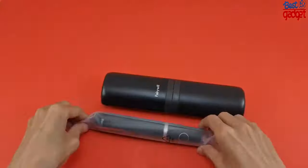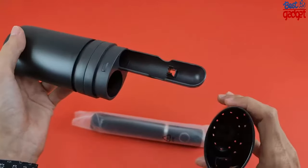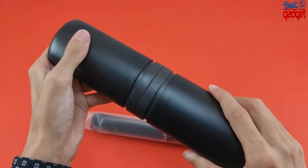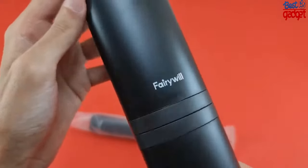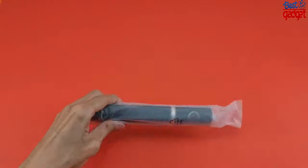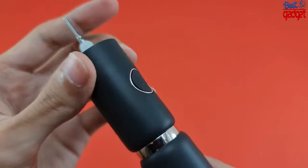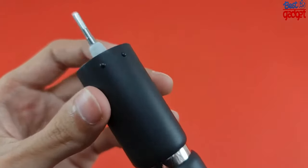Fast charge technology gets you up and running for more than 30 days with just a 2-hour full charge. The 800mAh lithium battery gives you long-lasting power with less waste. USB charging design supporting global voltage walks with you to every corner of the world. Includes 4 Dupont brush heads and 1 travel case.